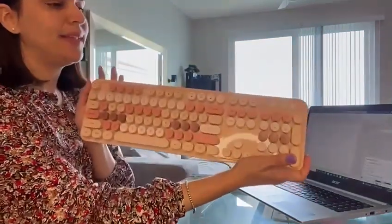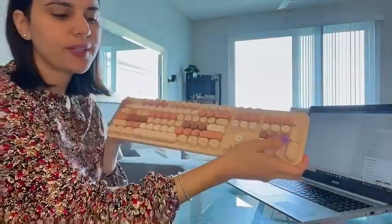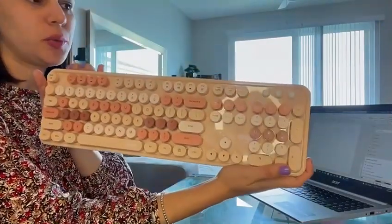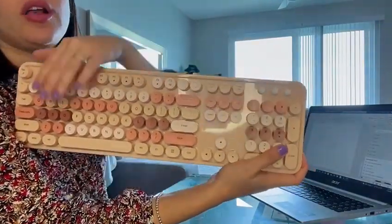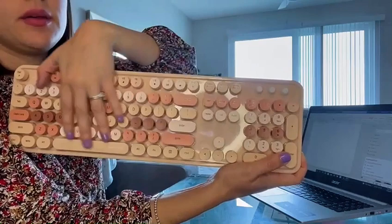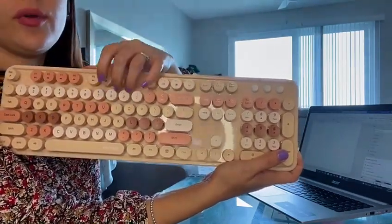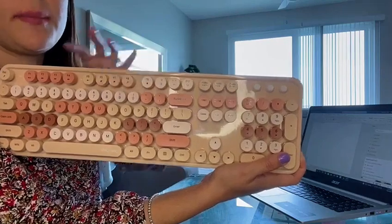Hi guys, how are you? So we're going to be checking out the Milky Wireless Keyboard and mouse set. I want to start talking to you about the beautiful color design this keyboard has. On top of that, I love the floating button effect — it's pretty amazing.